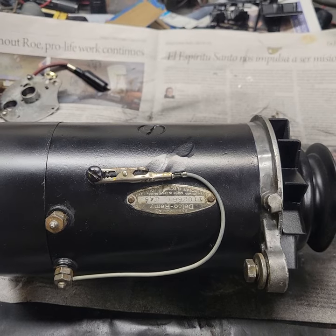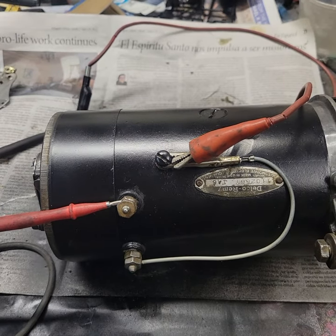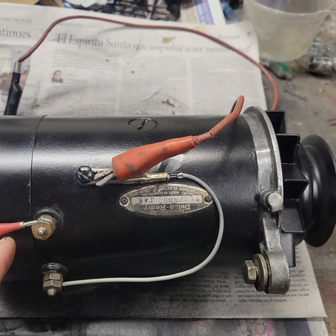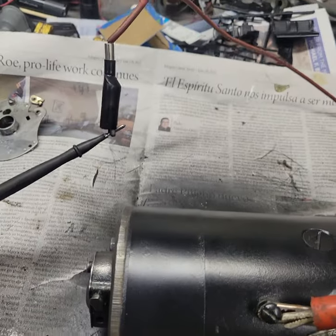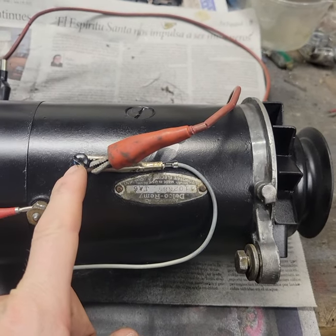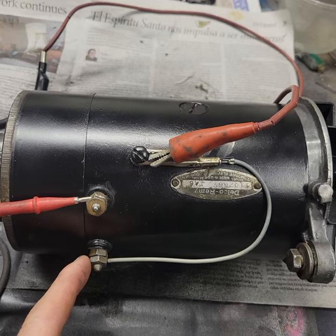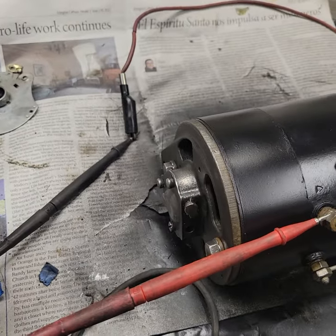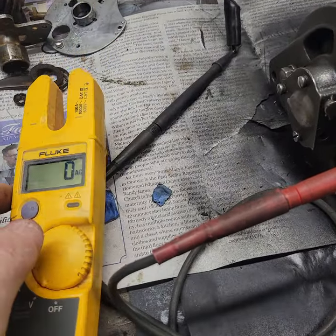We'll take another quick pause and hook up our voltmeter. We have our positive lead going to the armature terminal, and our negative lead — through a series of alligator clamps — also going to ground, which for our test is the same place our field terminal is connected to. When I turn on the voltmeter and set it to the voltage scale, right now we're reading zero volts.